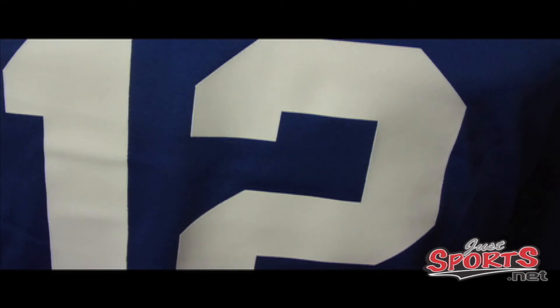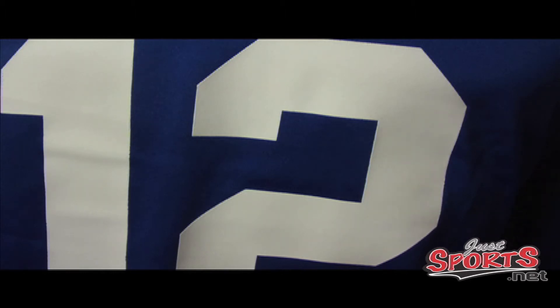Here you have the screen-printed silicone numbering. There are no holes here, which would be the case if it were mesh like the Reebok jersey. So you're not going to have to worry about holes expanding, catching on things and tearing, or fading in the wash like the old Reebok jersey would after many washes. This is a very high-quality silicone screen print.